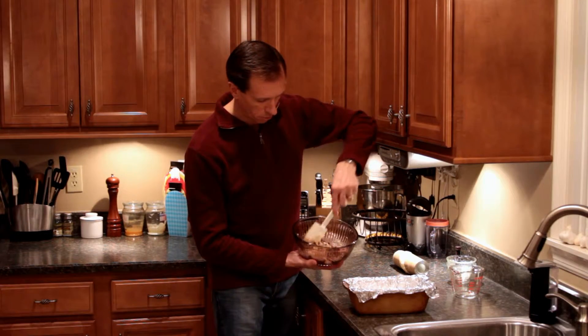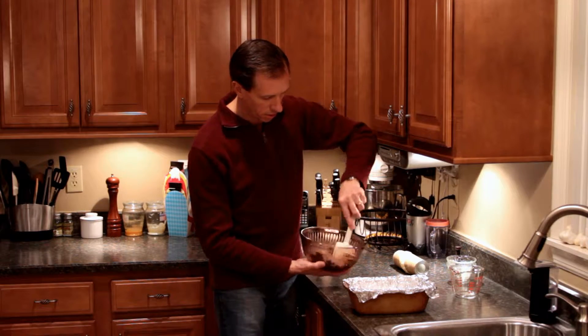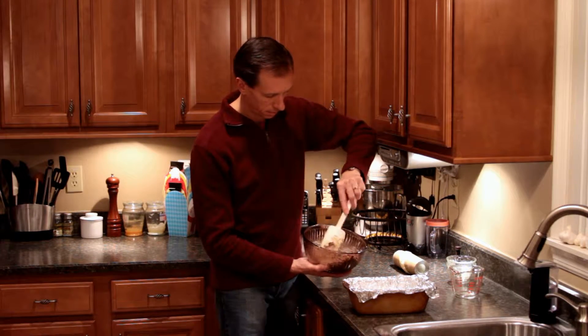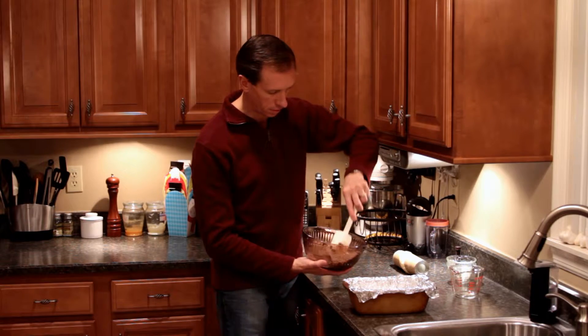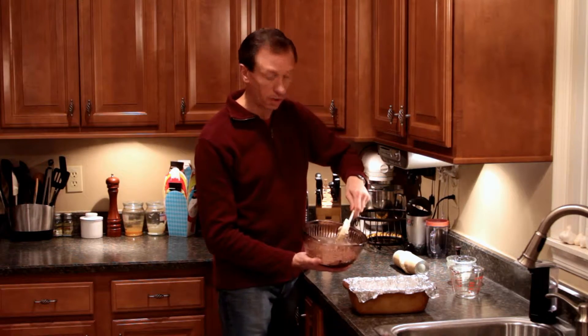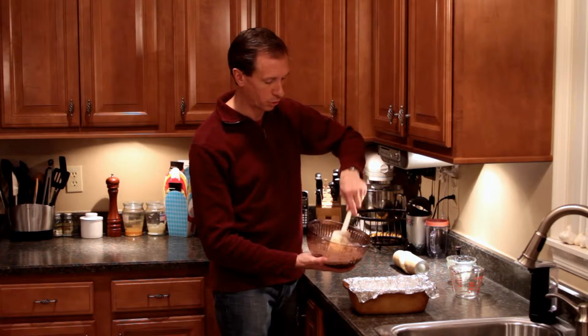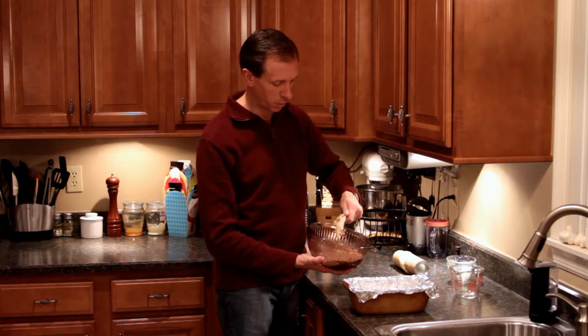Tip the bowl towards the camera so you can see it. Just get this all mixed — it doesn't have to be perfect, because it's all going to melt down once it goes in the oven anyway. Make sure your oven is preheating to 375 so it's ready to go.